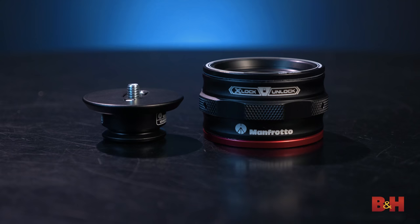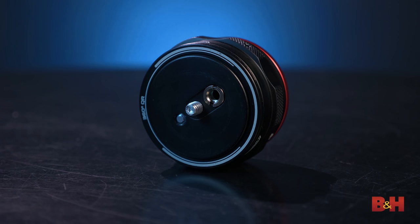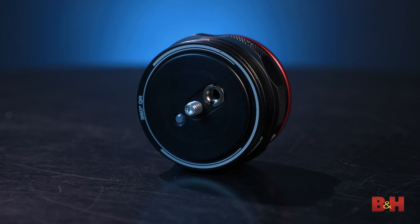The basic setup of the quick-release catcher is pretty easy. The base can go onto pretty much anything that supports a 3/8-16 screw threading, and the plate itself at the top is 1/4-20. But you'll notice that a simple screw-in adapter is nestled inside the plate at your disposal if you need it.